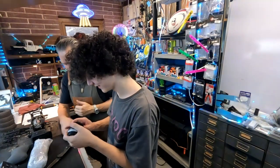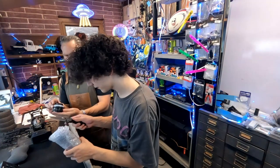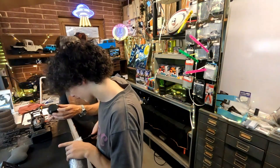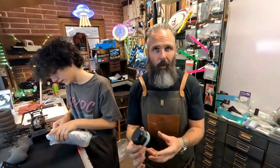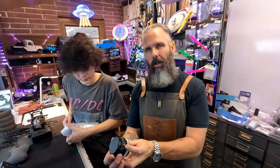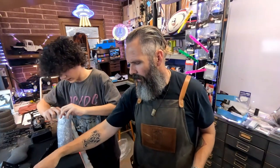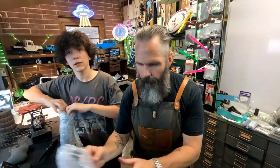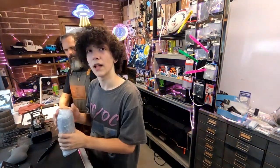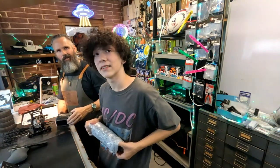It has a bunch of numbers on it. That's the exposure meter. The type of photography I'm going to be doing - the genre - is action photography. I'm doing photography for skaters.